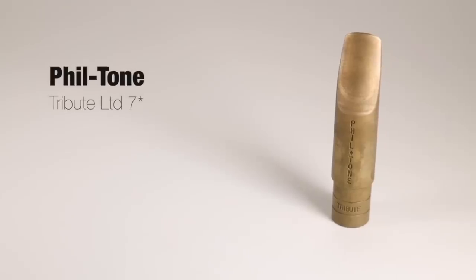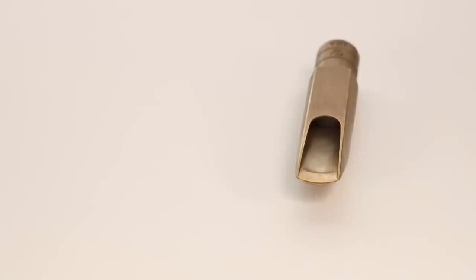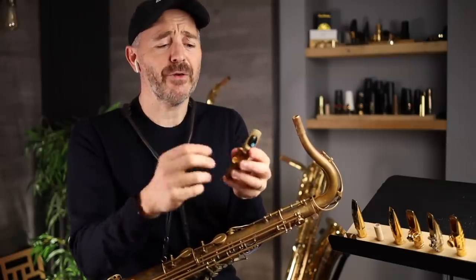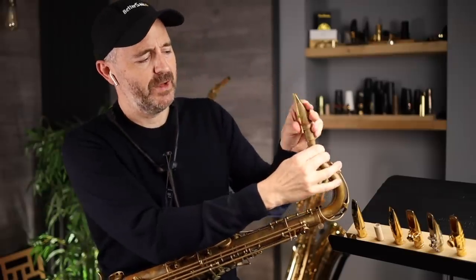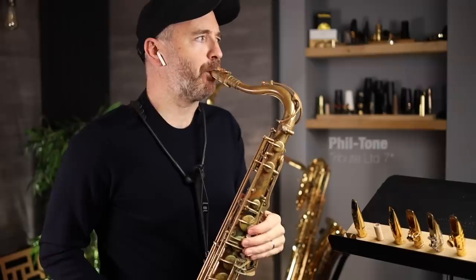Now I'm going to play on the Filtone Tribute LTD, also a seven star. The ligature I'm using, in case you're curious, is made by my friend Peter Yesen — he makes great mouthpieces and really cool ligatures. The reed I'm using for all of these mouthpieces is a Rigotti four medium jazz gold.